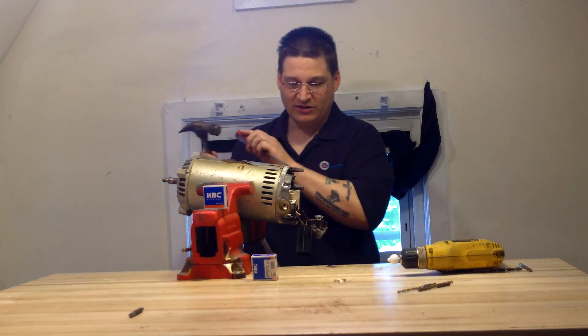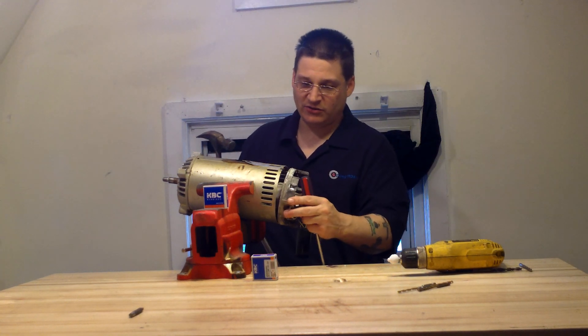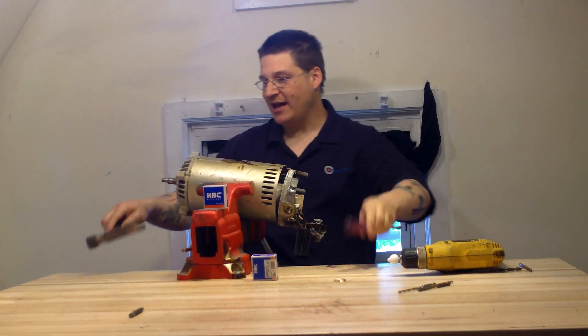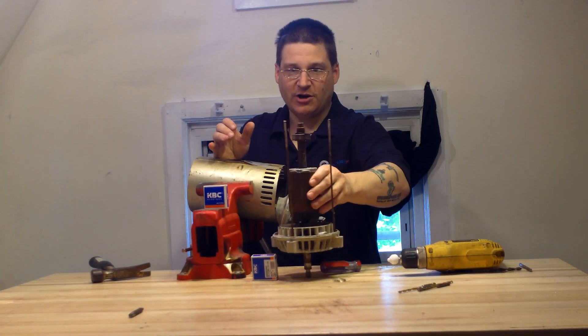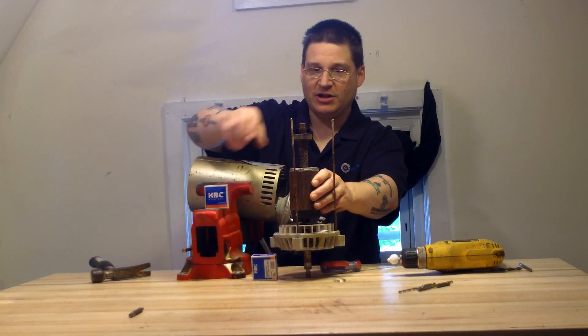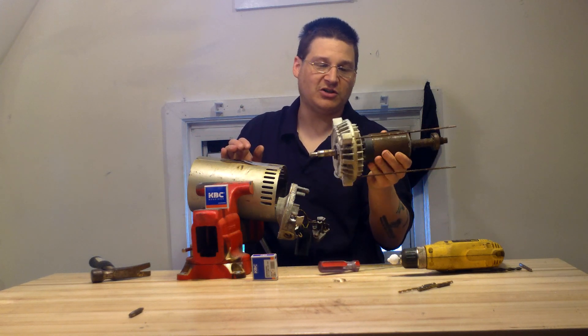First thing you want to do is have a device like this and tap your rear end mill loose, then tap your front end mill. You can then slide out the motor armature. This one is really rusty and dirty — don't lose your bearing or retainer clip. You can see there's a 6203 bearing on the rear and a 6203 bearing on the front.